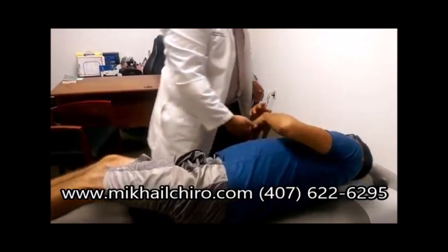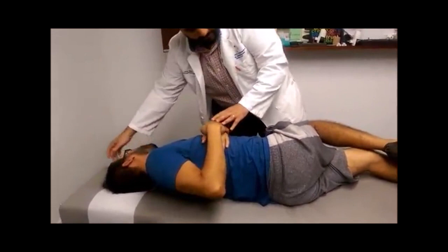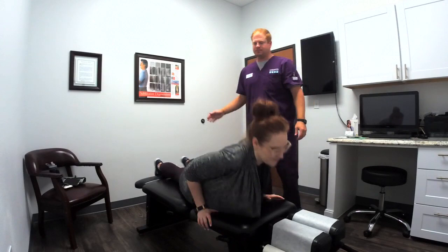Very good. Now turn on the other side — we're going to do a pelvis adjustment right now. Put your hand right here, this one on top, relax your head — perfect. For everybody watching: Pedro has been evaluated before, we did an exam, we know what's going on, and this is just the adjustment part. How did that feel? Perfect.